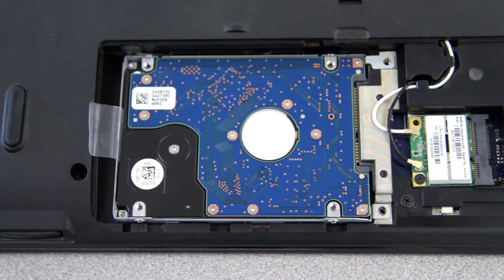Sometimes you'll have more screws holding the hard drive in place, usually here and here. But this isn't always the case, as you can see from my particular computer. But it's still good to double check if they're present in case you need to remove them.